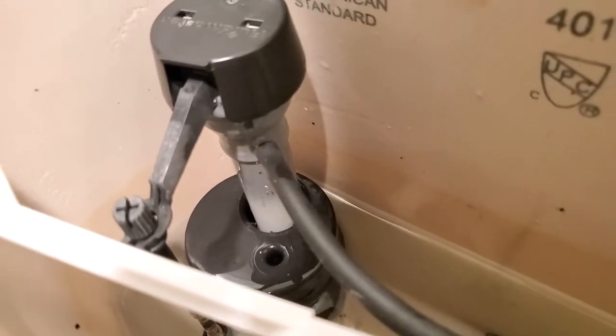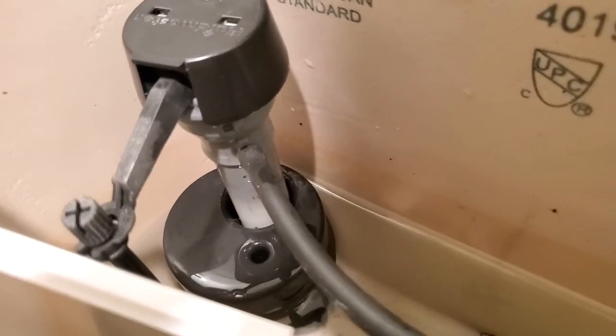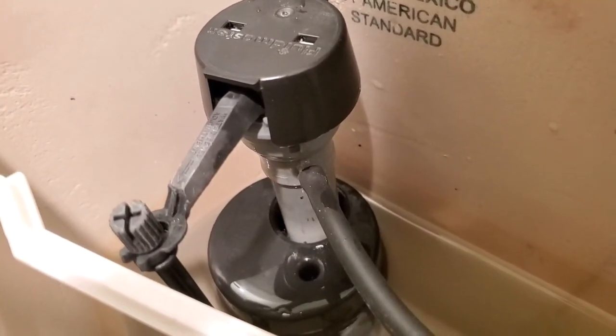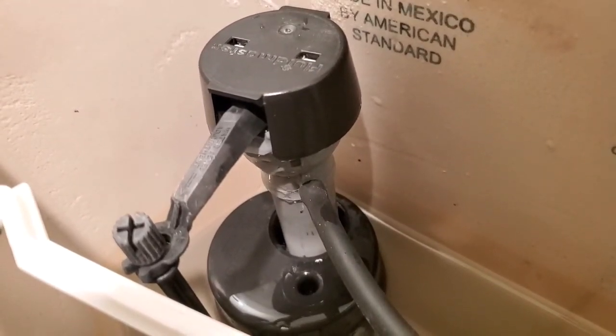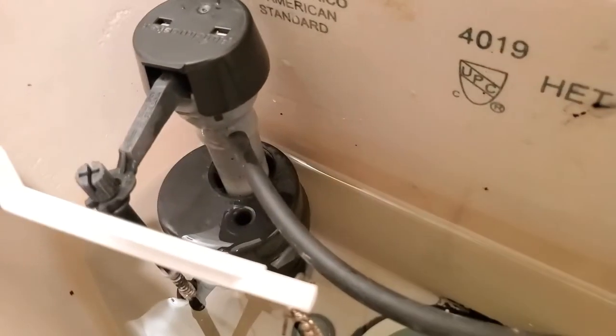Everything's put back, the water's coming up, and because we got a nice seal — there you go, that's how you stop your running toilet.